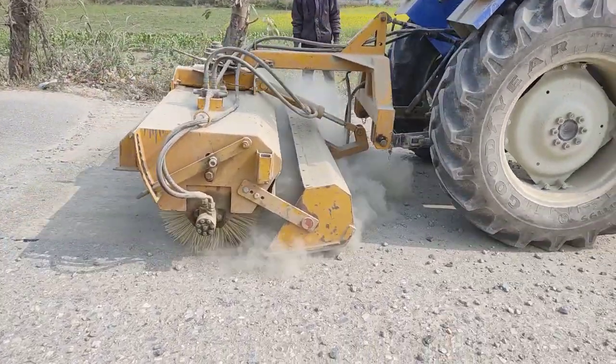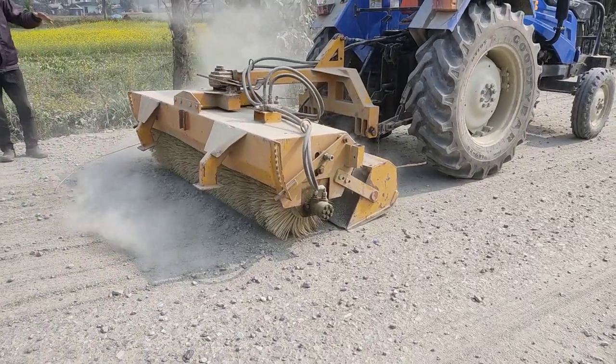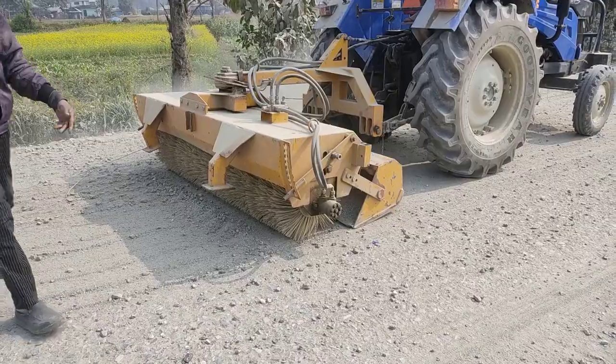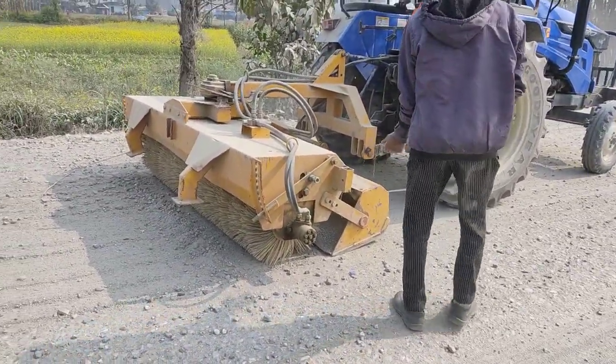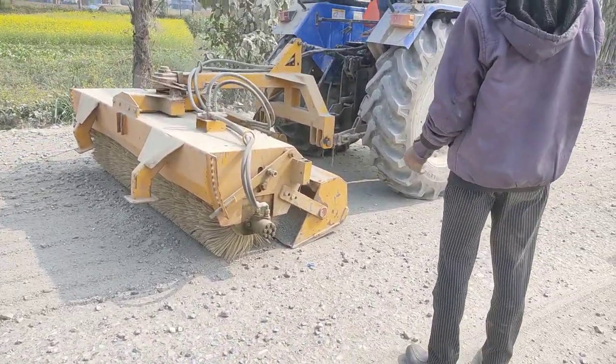It's running. No, it's jammed. Checkup. Okay, so it's somehow not working perfectly. There's a technical problem in the hydraulic.